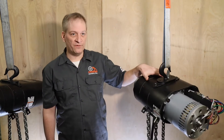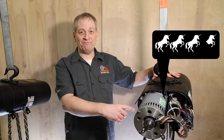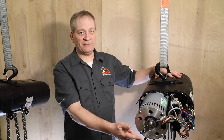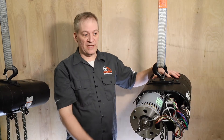Moving a half a ton at 100 feet per minute requires muscle, and that comes in the form of this three and a half horsepower motor. As you'll notice, it barely fits inside this large JJ frame. There's a speed encoder mounted to the back of the motor, which allows the Stageham Pro to operate in closed-loop vector mode, providing full torque at zero speed.